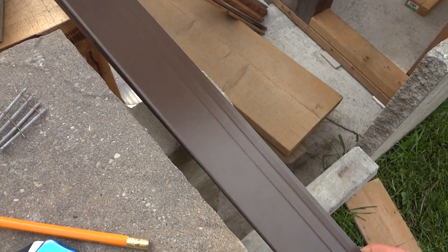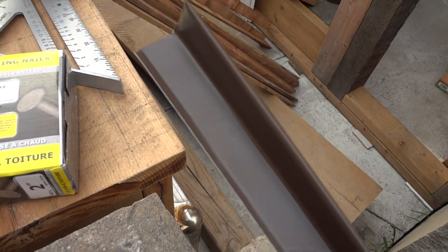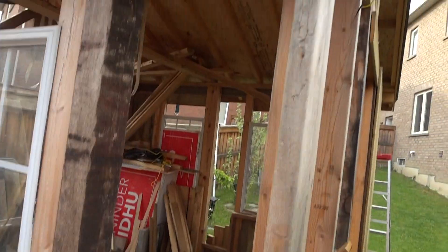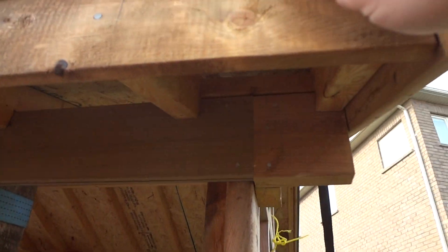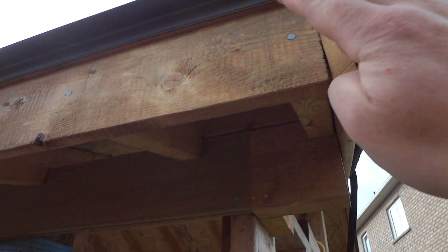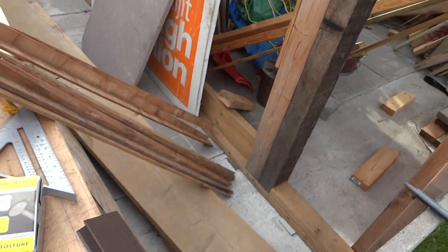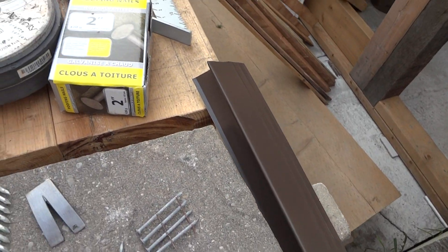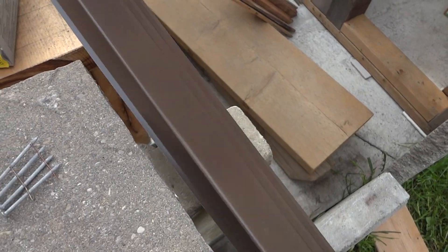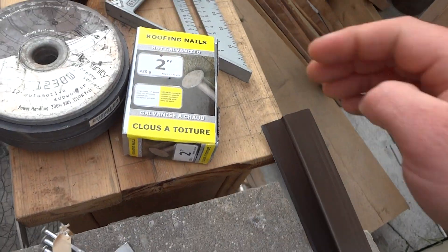This drip edge I got at Home Depot has a little lip here for the water to come off. I'm installing it and I'm going to show you how I did it — because I went on YouTube and it's a waste of time. They show complicated ways of bending and cutting this and it ends up looking like garbage.